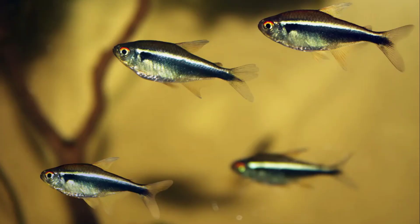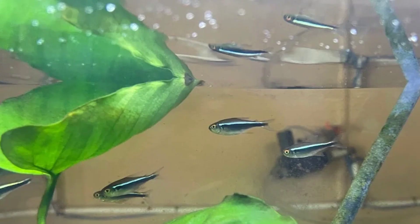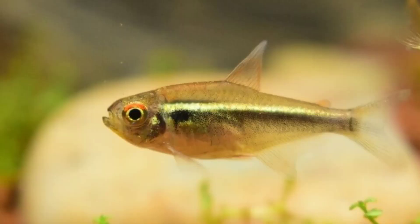The Black Neon Tetra, Hyphessobrycon herbertaxelrodi, is a small fish that originates from the tropical freshwater of southern Brazil. Black Neon Tetras are beautiful fish and come in a variety of colors. They have dark bodies with a primarily greenish hue.